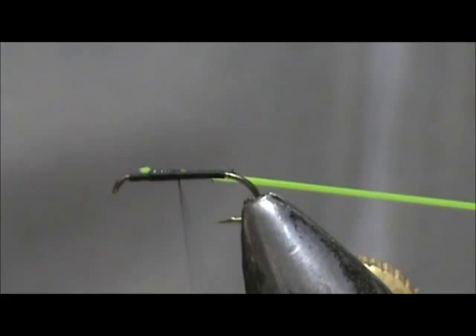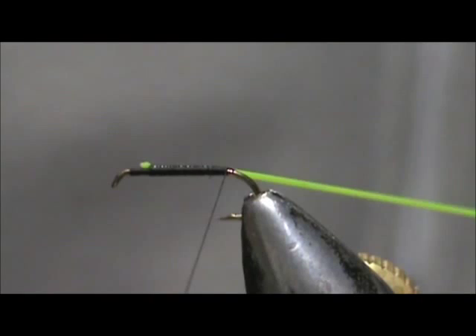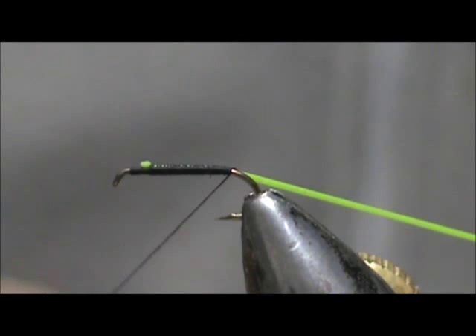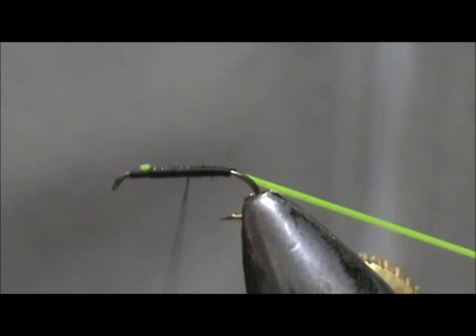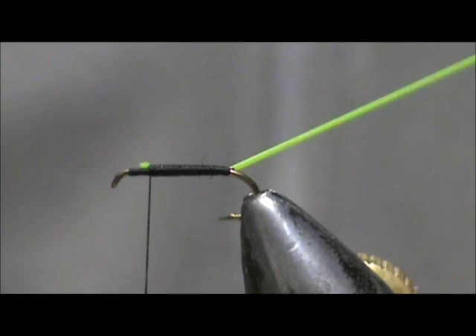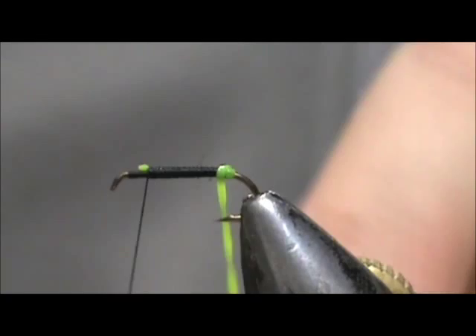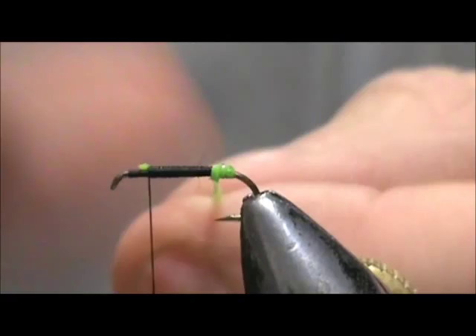You can use a 45 degree angle in order to keep your thread tight — keep that tight all the way to the back. We are going to bring that thread up forward once again and stop an eye length to an eye length and a half from the eye of the hook. I am going to pull the acrylic and start to wrap it. Just like with the granny apple caddis, you want to pull it tight on the end, and when you want it to get larger you just release a little bit of that tension.